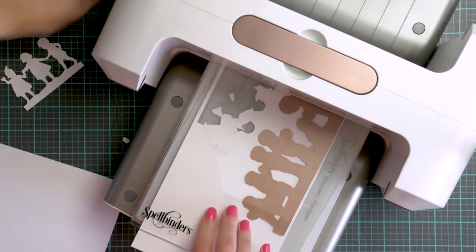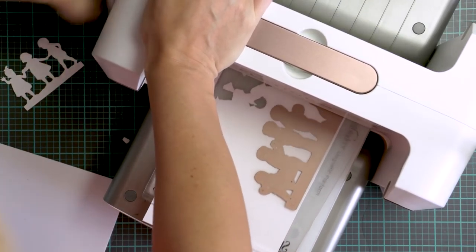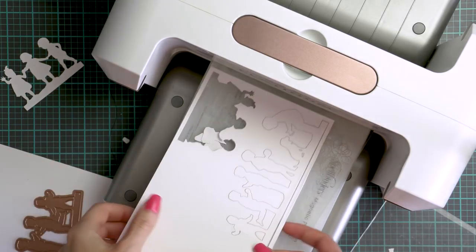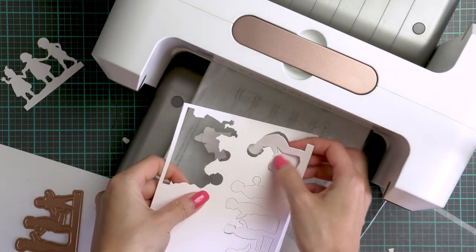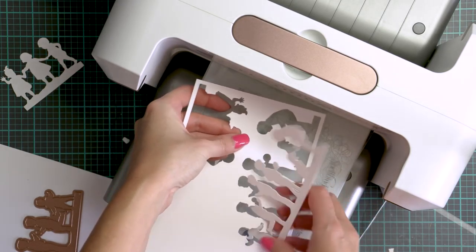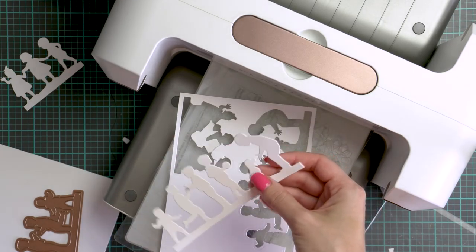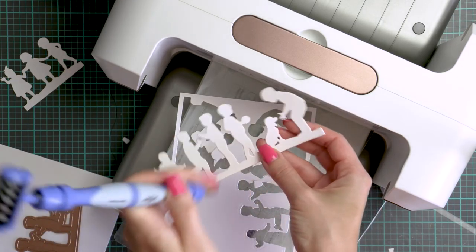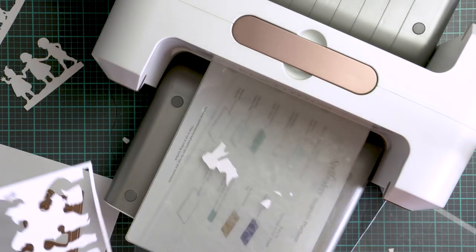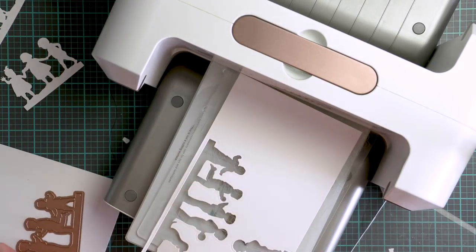First up is the First Friends die and this one is about 3 inches wide. Next up I have Little Boys at Play and this one is about 5.5 inches wide, and I will recut this later out of green cardstock. This one is quite wide — a bit too wide for an A2 card especially if you want to use it on a portrait card and not on a landscape — but you can easily use just parts of this scene, just snip the boys on the left or the boy with the dog on the right and use that portion of the die cut.